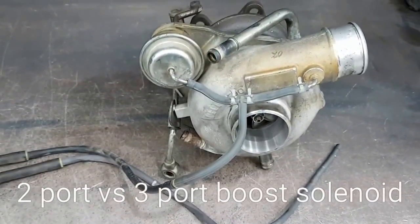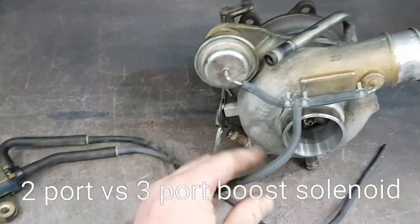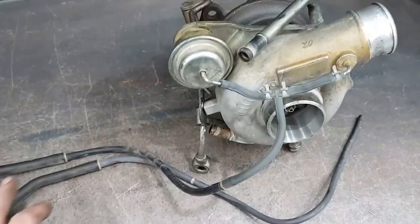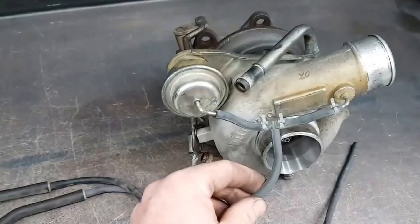I'll give you a quick run through on how the standard turbocharger works with a factory two-port boost solenoid. A lot of people are upgrading these to three ports — we do it on almost every car we have here, but we do get questions on why and how they differ between the two-port and three-port.